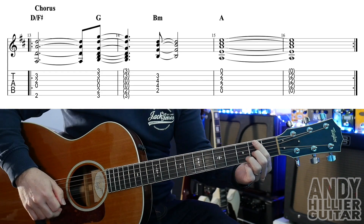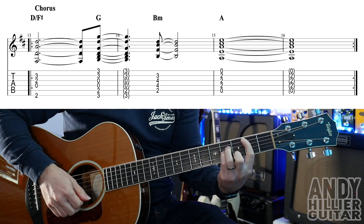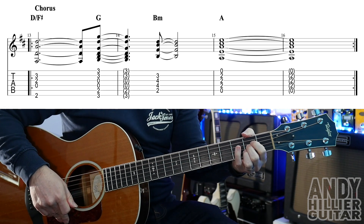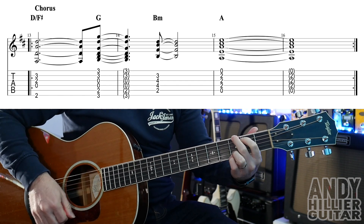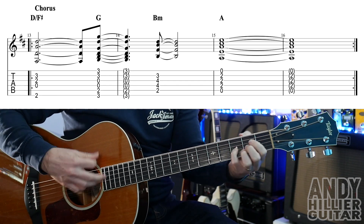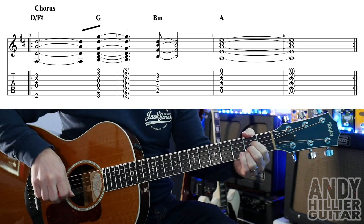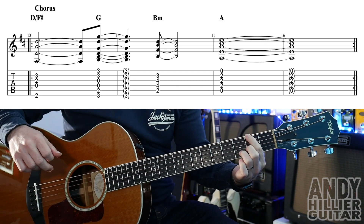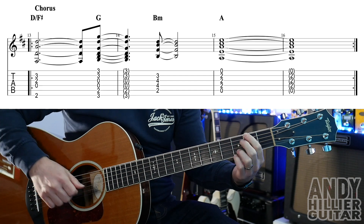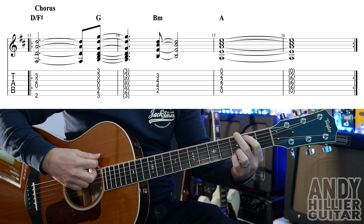And then we get to the chorus, which sounds like this. For that, we play the D slash F sharp, and then we're going to jump to a G chord on B4. So it goes one, two, three, four, and.